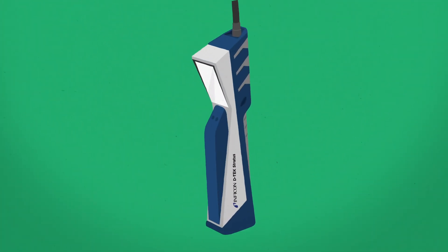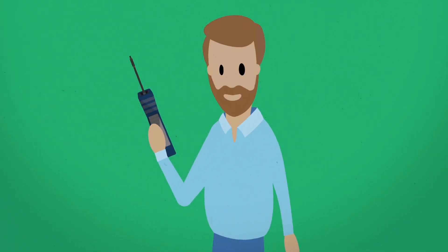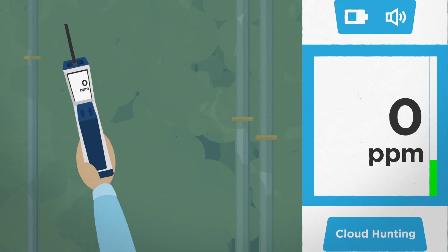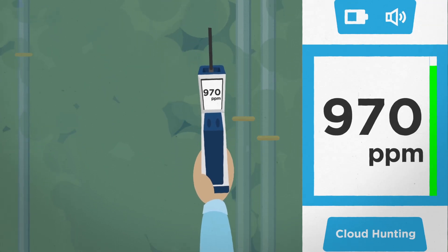Now there's a better solution for refrigerant cloud hunting. Introducing DTEX Stratus Refrigerant Leak Detector and Portable Monitor. The revolutionary DTEX Stratus guides you to the leak source through an easy-to-follow numeric parts-per-million readout. The PPM readout indicates the refrigerant concentration — the higher the number, the closer you are to the leak source.